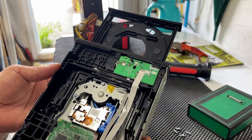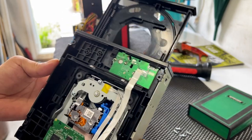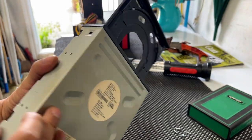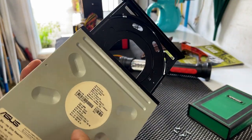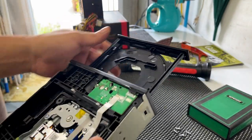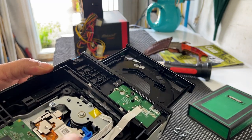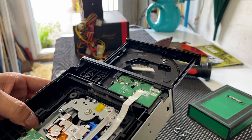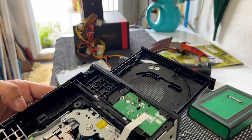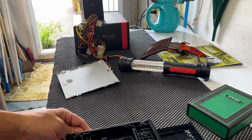Nothing seems burnt. I don't see any wires loose. Unfortunately, I think I have to take this off. Here are my rails. My power supply worked.